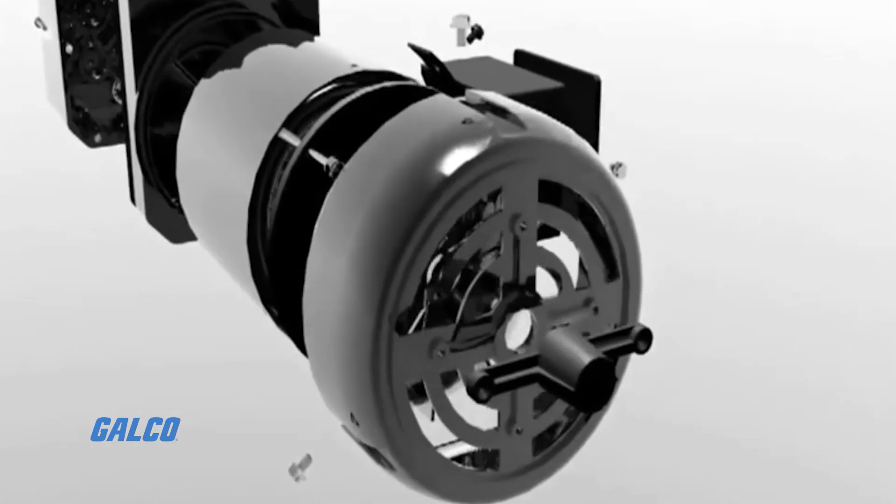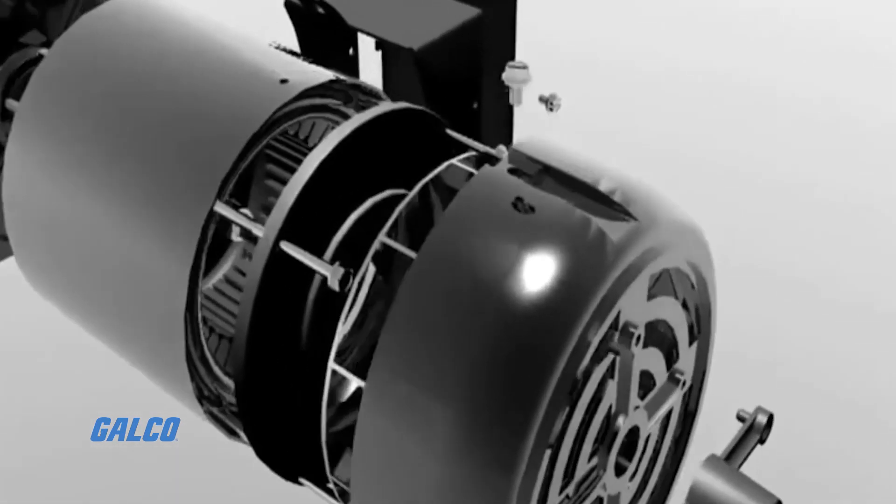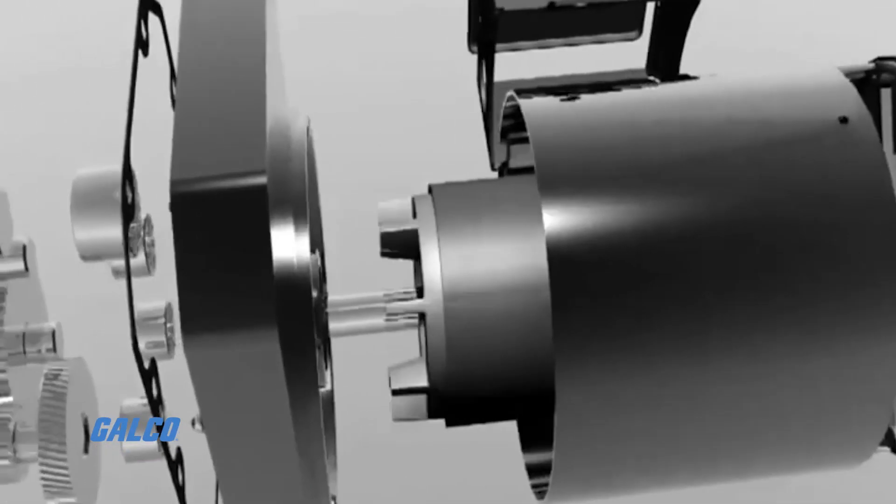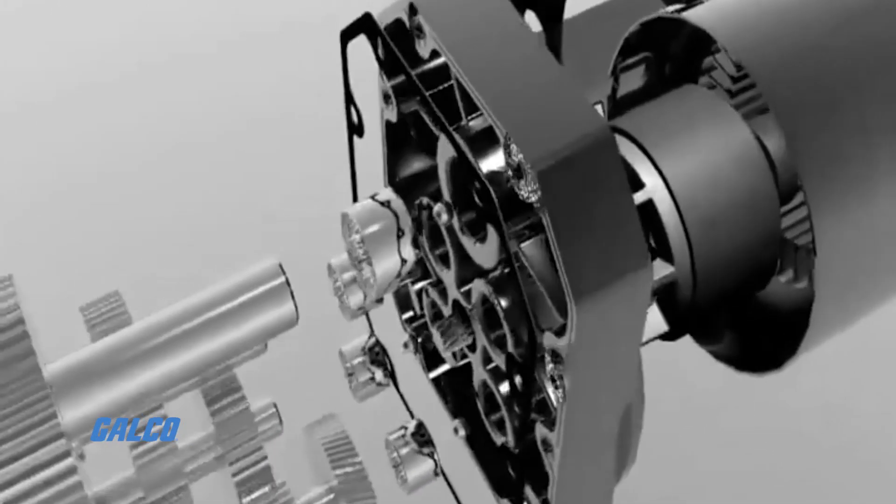Needle and ball bearings are positioned on the output shaft, and the motor has Class B minimum insulation and a totally enclosed fan cooled enclosure.